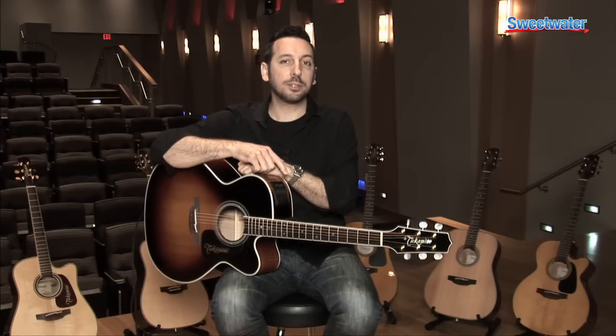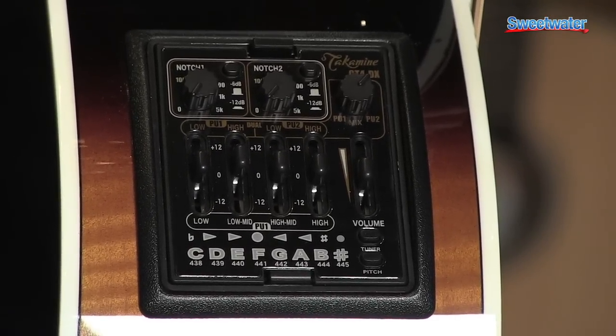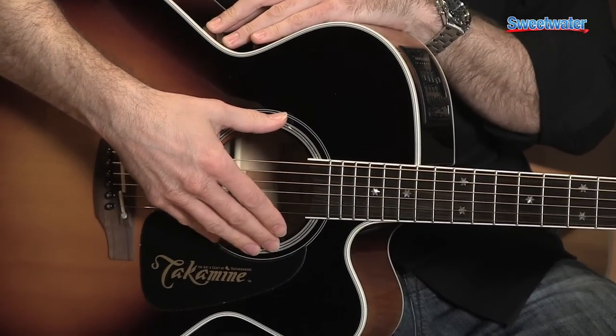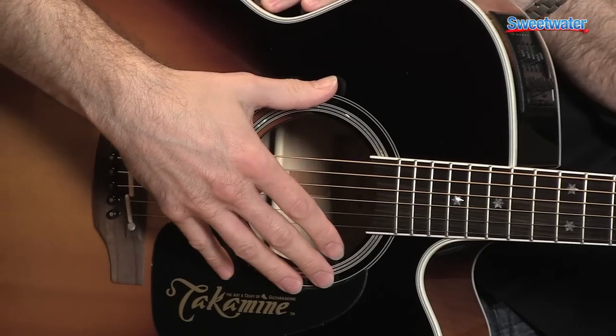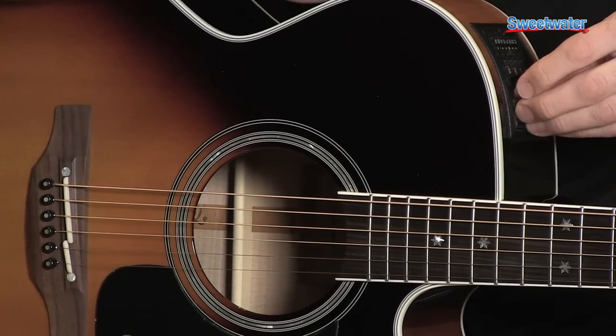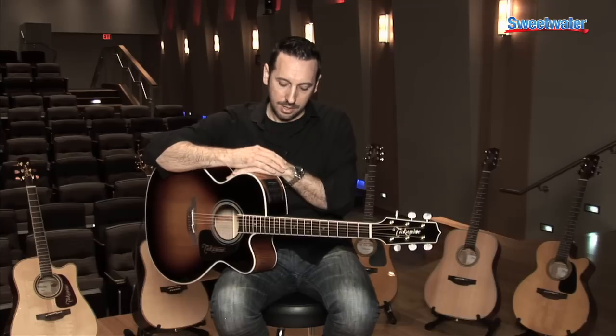Another important part of that system is the preamp system. In this particular guitar, we have the new CT4DX preamp system. This preamp system is unique — it actually is a true dual-channel preamp system. What that allows you to do is actually plug in a second pickup source and split the controls between both the palathetic under-saddle pickup and, say, perhaps a magnetic sound hole pickup, so that you have two different sources at your disposal to get different types of sounds. The preamp also allows you to blend between the two systems or the two pickup sources to get a variety of different sounds, depending upon your need or your playing situation. It's a really versatile preamp, new to the Takamine line, and really offers you the ability to get a wide range of sounds.